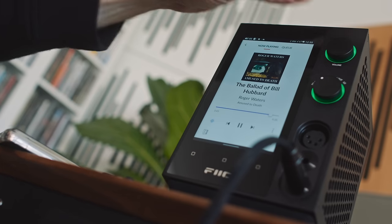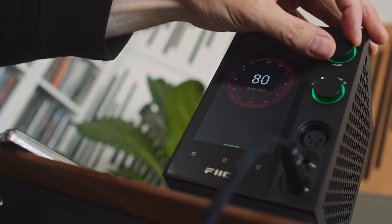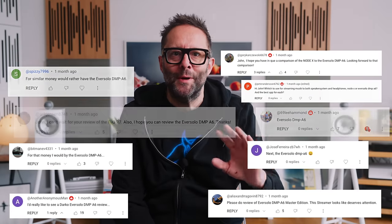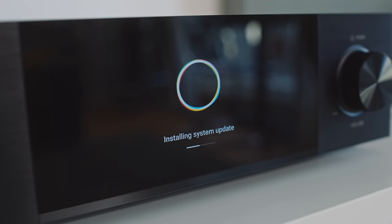Time is tight, and I know I said I would make a follow-up video about the Theo R7 streaming DAC with the touchscreen. But because time is tight, and because so many of you requested that I take a look at the Eversolo DMP A6, I went back to Eversolo after first declining the review unit and said, can I have a review unit after all?